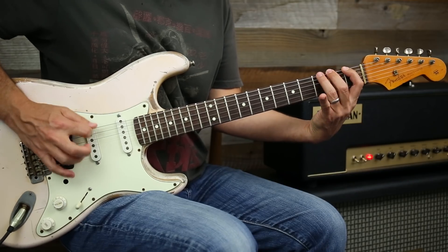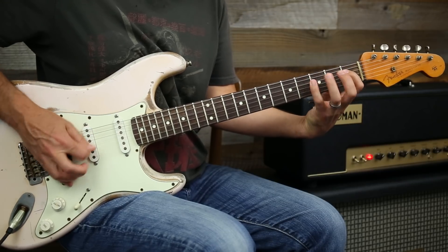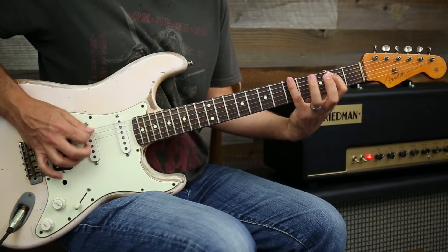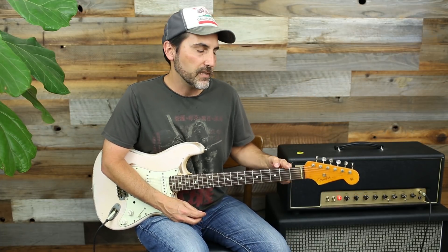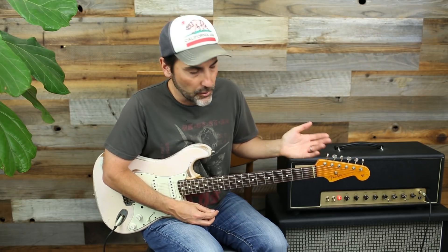The first one is as easy as it gets. These are all designed to use every finger — one, two, three, four — with alternate picking. You can practice these with a metronome, like every two frets is a click, or you can go fast and do all four notes per click, whatever you want to do.